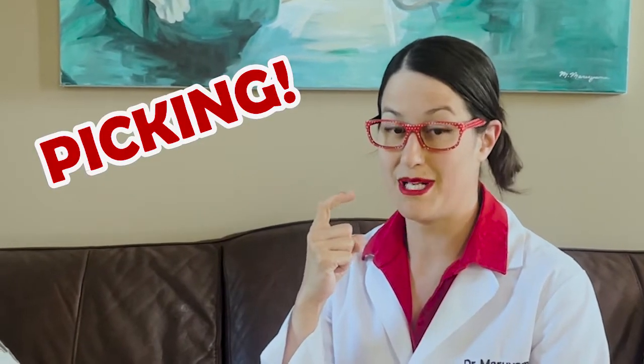One of the main reasons why nosebleeds happen is because of picking. Another reason why nosebleeds happen is if it's really dry out and your nasal mucosa — the lining of your nose — if it gets really dry, that can cause it to bleed. But it happens for a lot of reasons.